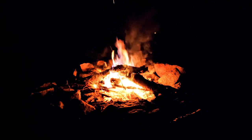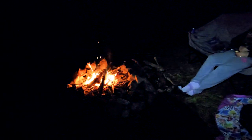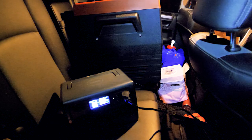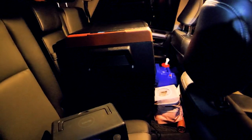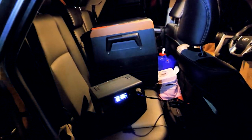We're here now, it is dark — we got here at dark so not much filming. Got the Blue Eddy going, running the fridge, and it's been going for about two hours now. We're down a bar — 20% — and everything inside the cooler is nice and cool. I'm probably just going to leave it hooked up overnight and we'll see where we're at.